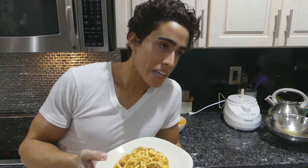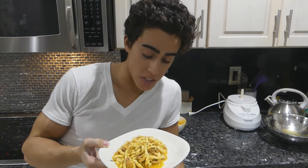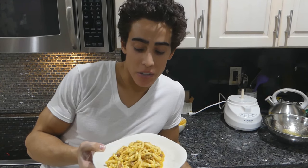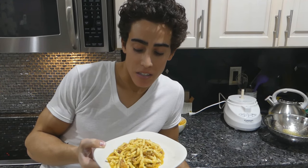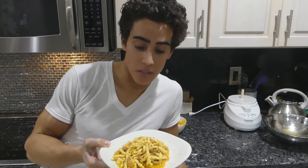You might be thinking: couldn't I have just taken a chicken breast and put some bacon, parmesan cheese, and egg yolks on it? Yes, you could have. But having a little creativity and serving it like this makes for a different experience. Honestly though, I would just opt for the former — I would have just put it on a chicken breast if I wanted to be reminded of carbonara.